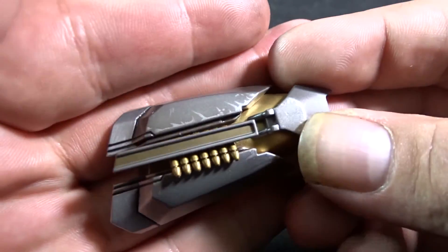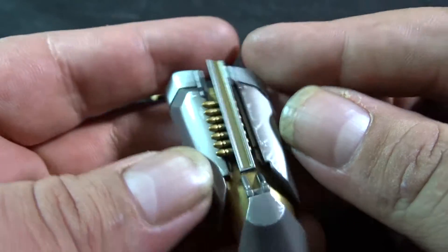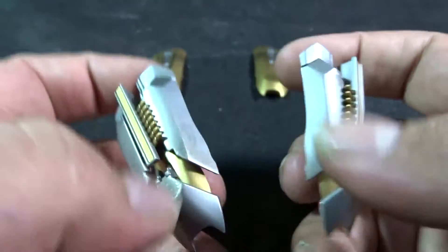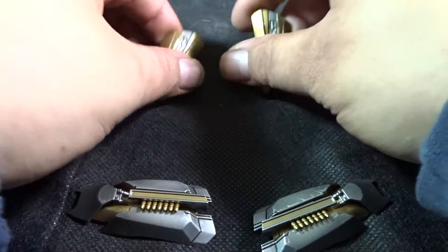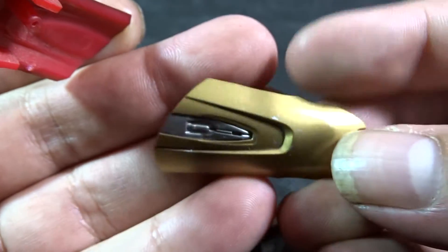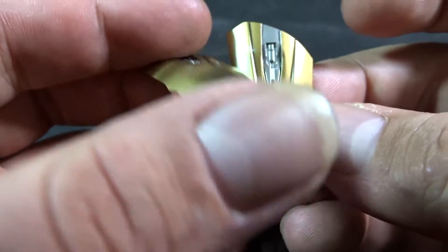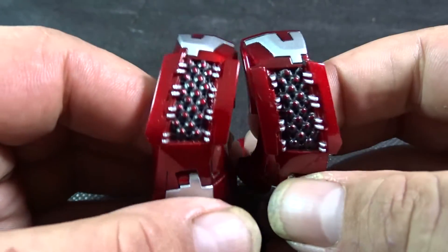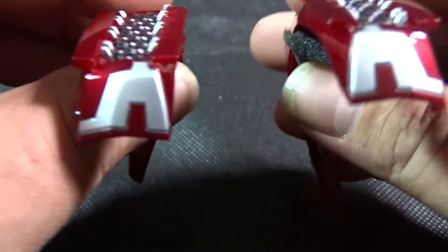He also comes with two sets of interchangeable thigh plates. One set is silver with gold and features ready-to-launch missiles — each individual missile is painted with a nice shiny gold. The base of the thigh armor is a nice silver with good detail, and both have little pegs on the back that just line up and pop in. He also comes with two standard gold-plated upper thigh armor pieces with a little silver trim, which also have the little pegs so you just line them up, pop them in, and you can change out the thigh armor.